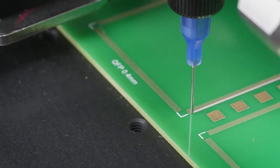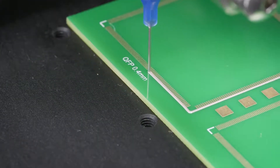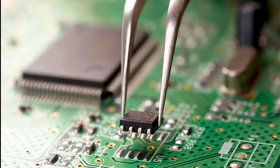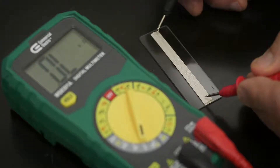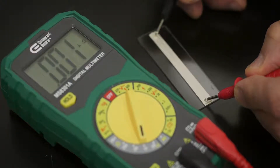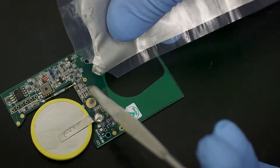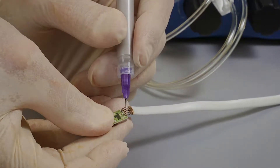Silver-filled epoxies have been relied upon for years to securely join substrates and provide electrical and thermal pathways in a variety of applications. Electrically conductive with very low resistivity, epoxy adhesives are ideal for field repairs, restoring damaged conductive traces, and for use on heat-sensitive substrates.